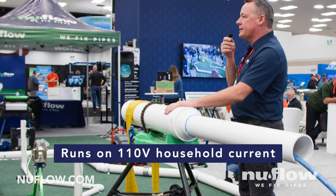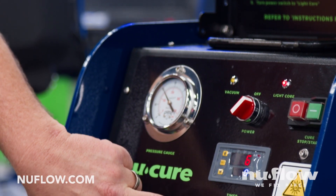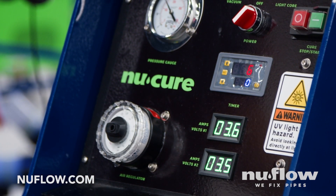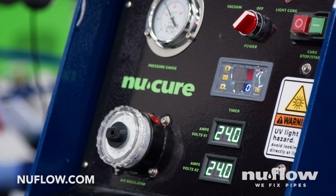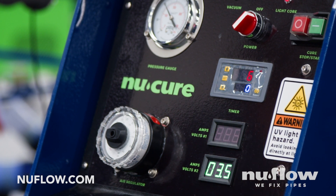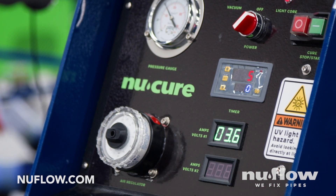We call it cold cure because we're not having to run any auxiliary fans for cooling to keep the temperature down so that we're not melting stuff. You've got volt meters here as well as amp readers. So if one of those drops and only gives you half the amperage draw that you're supposed to, that means some of your lights are out. This has dual power — double strands. We call it a double helix light core. If one strand goes out so that you're only getting every other strand, it'll still cure your entire liner.